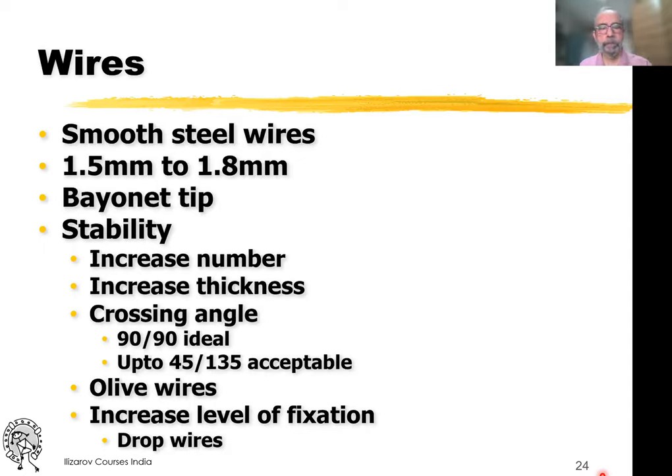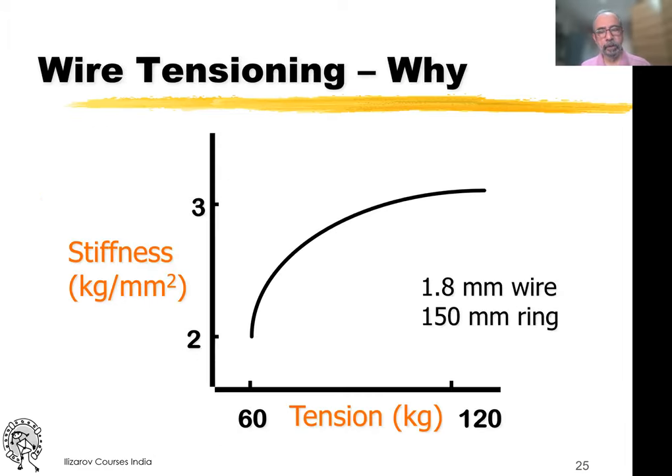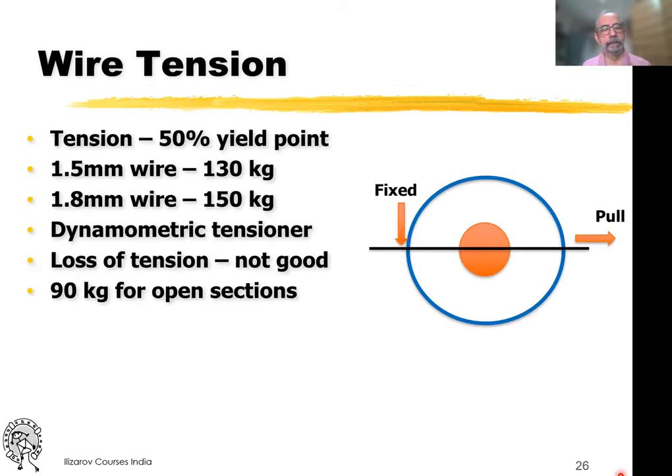The wires we use are really 1.8mm. You can increase the number but you can't increase the thickness. If you get a good crossing angle, that is good. Ilizarov wires should be tensioned. As you increase the tension in a non-linear fashion, the stiffness increases. A non-tensioned wire can be deflected very easily; a tensioned wire cannot. We are looking at around 150 kilos of tension for a 1.8mm wire. It's a good idea to use a dynamometric tensioner and tighten the bolts well, because loss of tension is not a good thing.